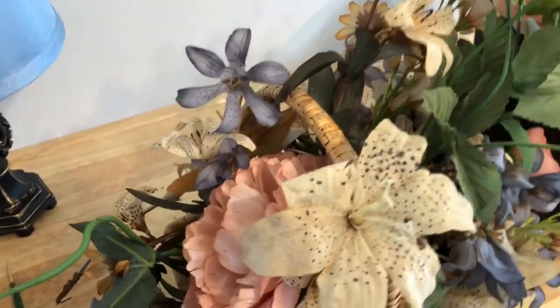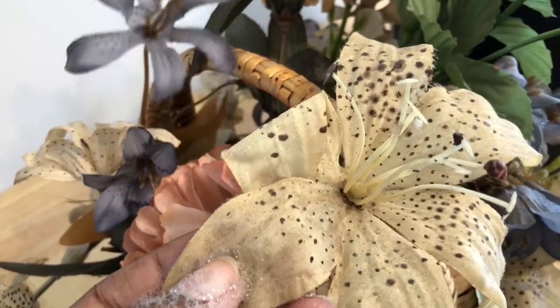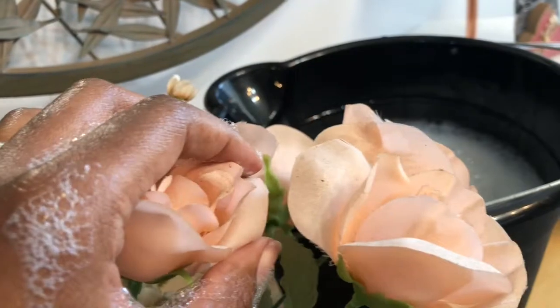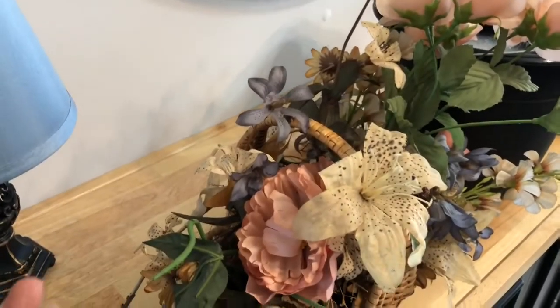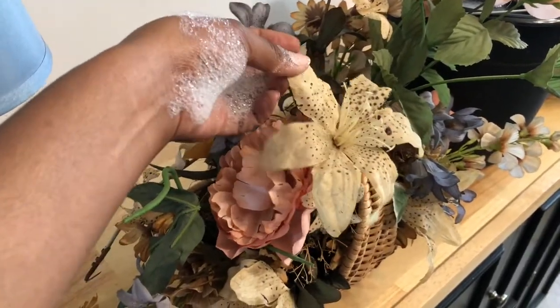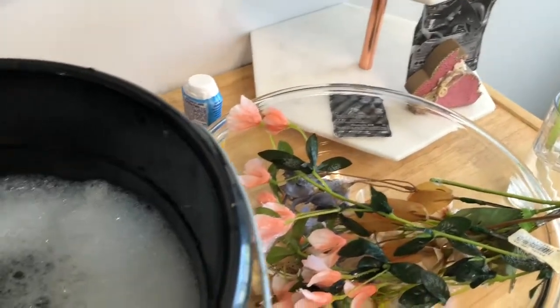I just wanted to show you guys how dusty and dirty these flowers are — look at that, it's very dusty. But I got the basket and the tray for three dollars, and I couldn't find a variety of flowers like this in these light colors that I wanted for such a great price. So I'm just giving them a quick swish in some warm soapy water, putting them in the bowl, and when I'm done I'm going to rinse it out and let it air dry.